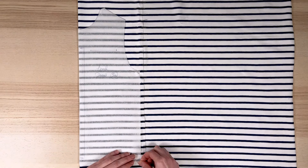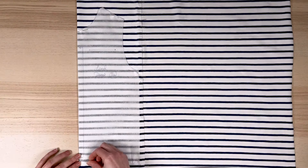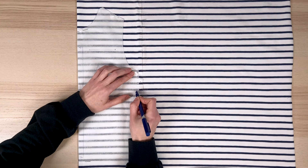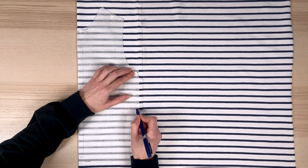I pin my pattern to the fabric. The step I'm about to show you is optional, but I like to do it because it allows me to guarantee my matchings and add another control point.